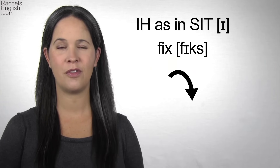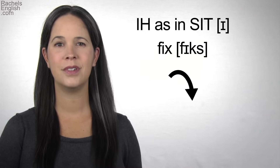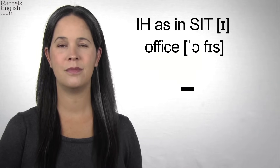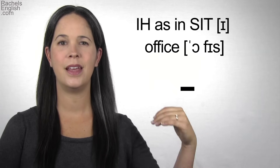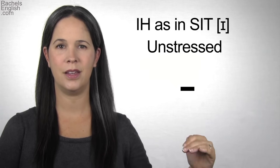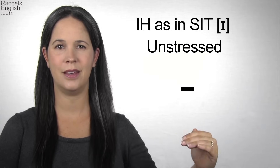Stressed IH. Fix. IH. Unstressed IH. Office. IH.